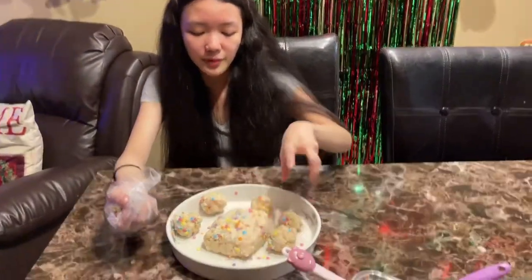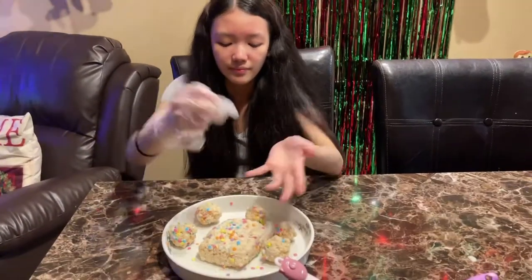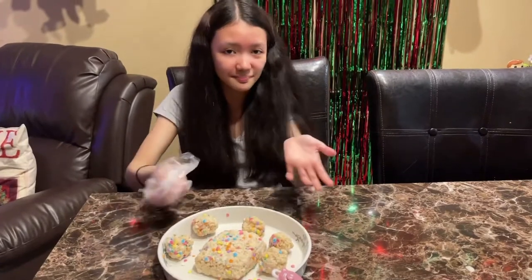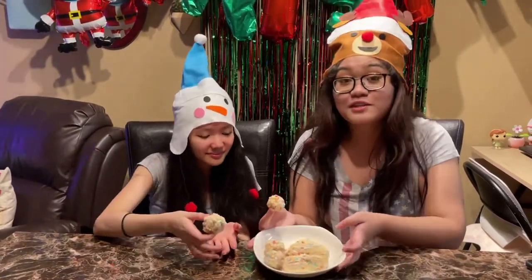We put some sprinkles on top. We also put the white chocolate wafers to cover the cake, kind of like frosting. Here we have the finished results and they look pretty nice with the sprinkles. So let's try them!